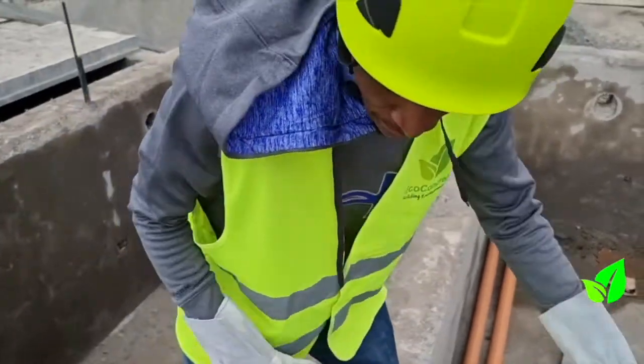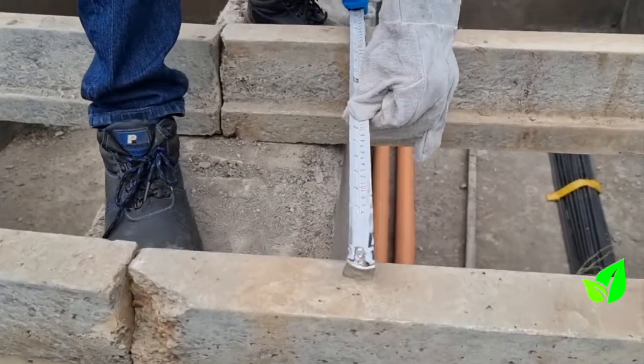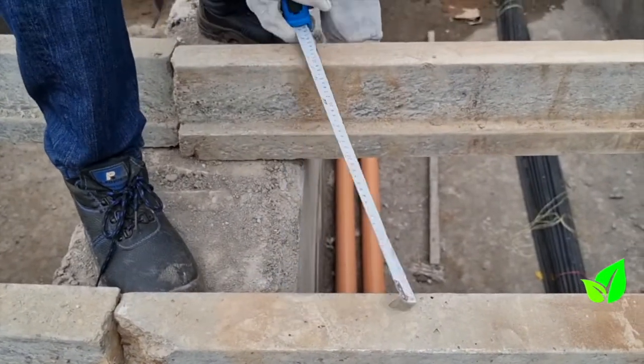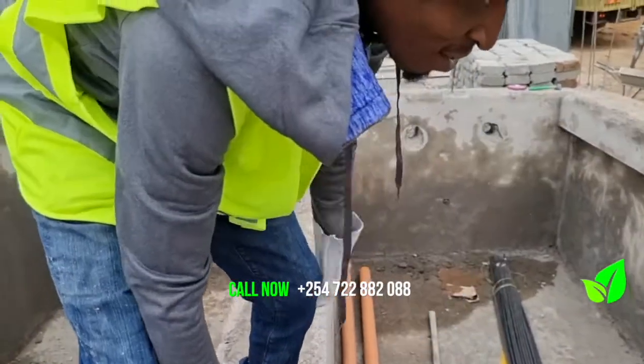Now I'm trying to set. You have to measure. Our blocks are around 380mm. So I have to remove this beam — 380 — then I can put an infill block. I go to the other side and do the same.